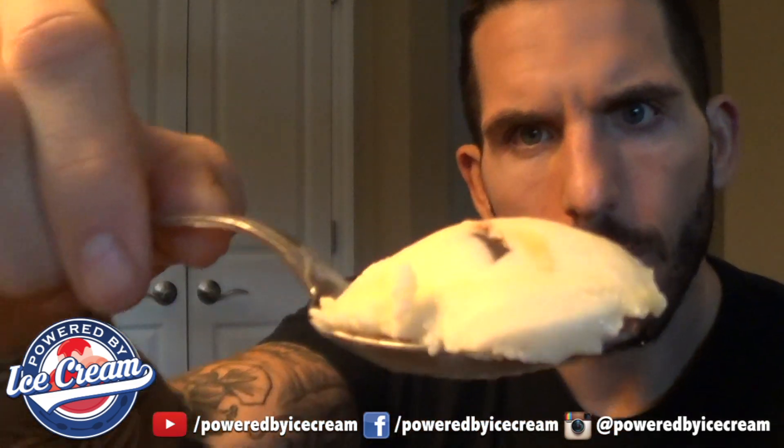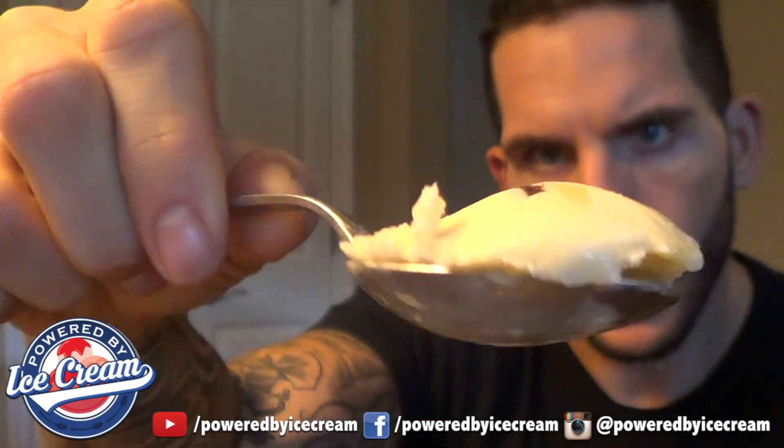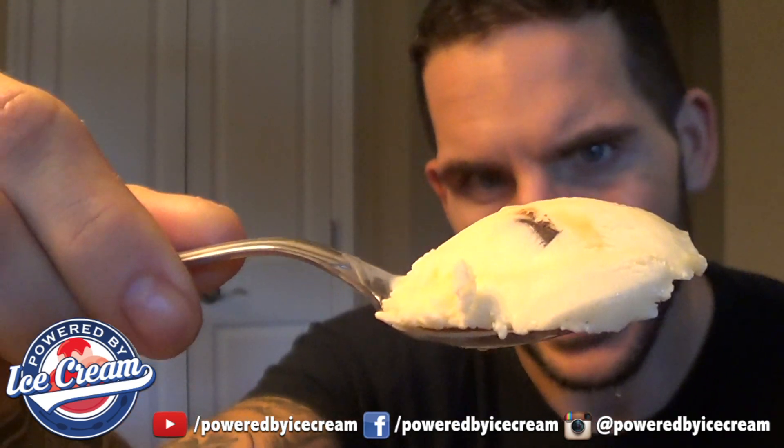Here we go. First spoonful, first reaction — even though it's kind of a foregone conclusion. Boston Cream Pie. See that? There's a little pastry cream swirl, Boston Cream Pie ice cream, and a chocolate flake. That's good. That's really good.